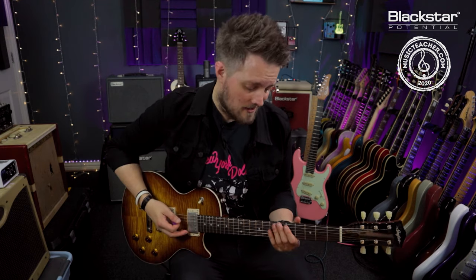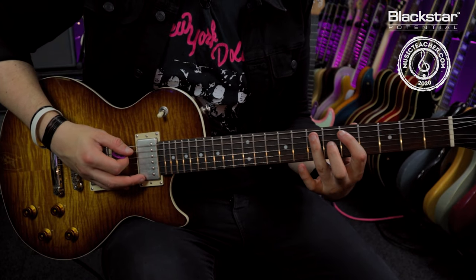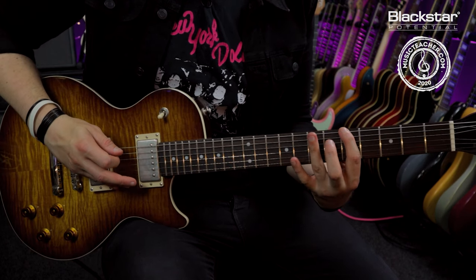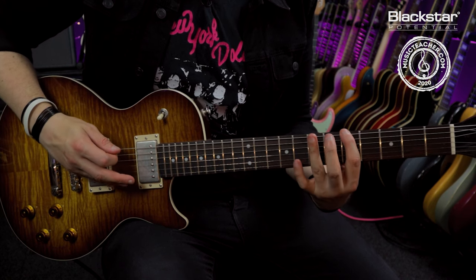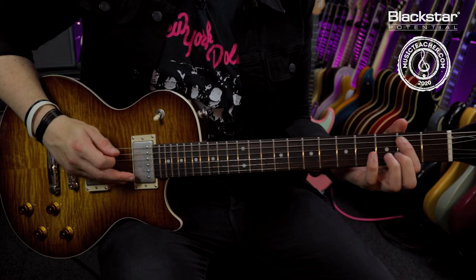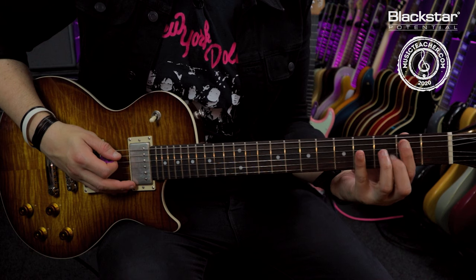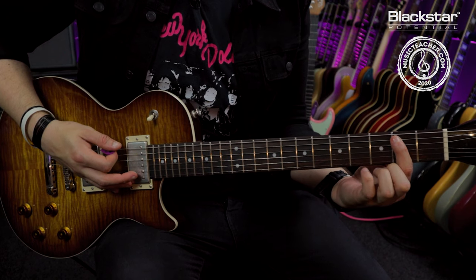It's in the key of E minor and it uses notes from the E minor pentatonic scale. Starting in the third shape of the pentatonic up here at the seventh fret of the A string, I'm descending 7-5 on the A, then 7-5 on the E. Then I'm dropping down to the first pentatonic shape starting from the B note on the second fret, descending — playing the second on the A and an open, then the third on the E, followed by an E power chord.